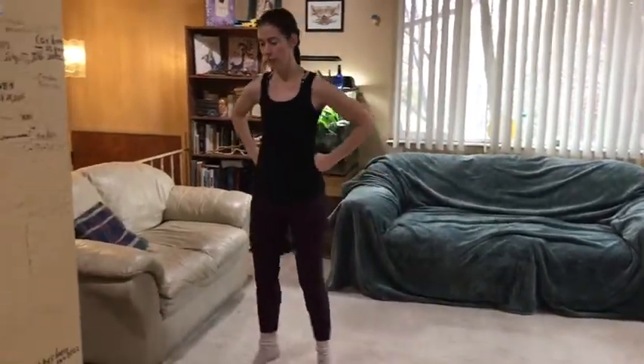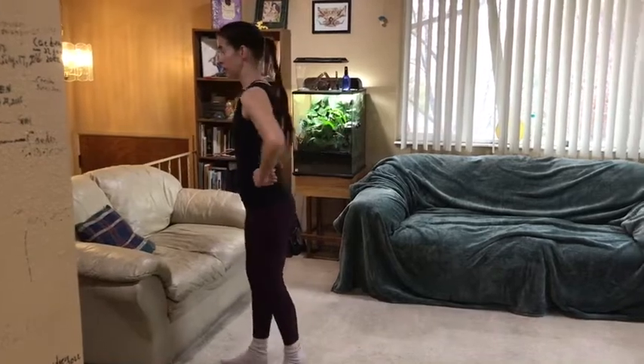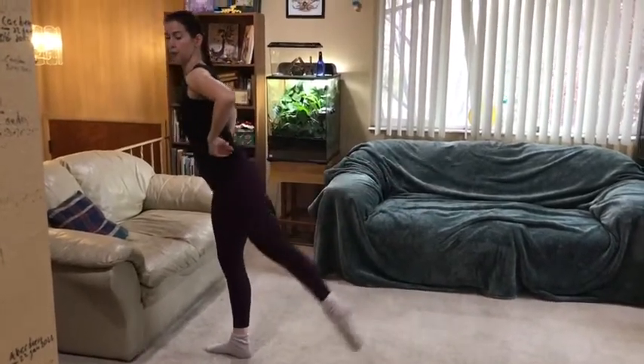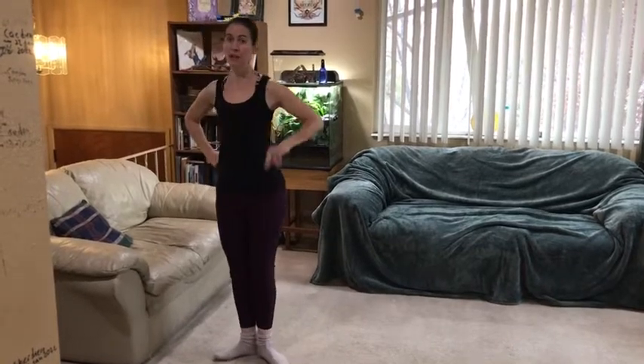It doesn't fit in here, so I'm just making it little. So they go one, two, three, four, turn to the side, leg goes behind, lift, arabesque, and they turn back to the front. Then four chassées back to the dot that they started on.